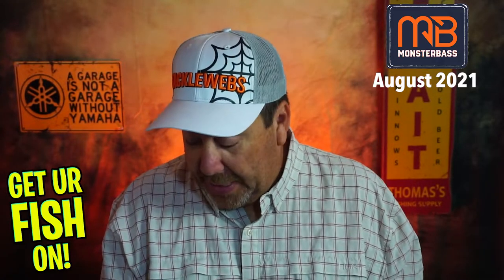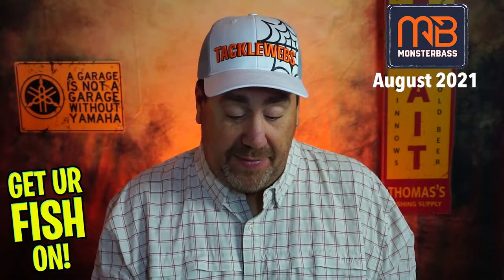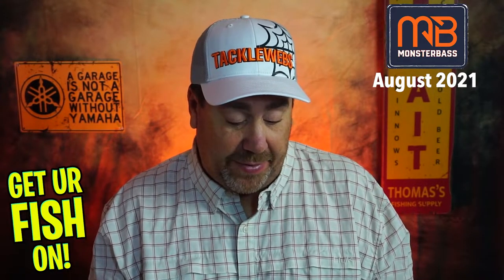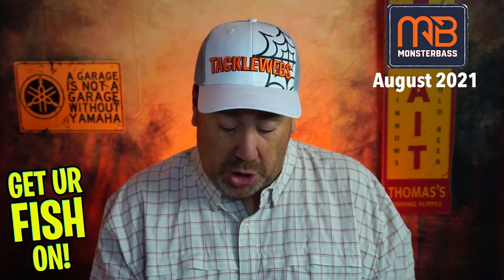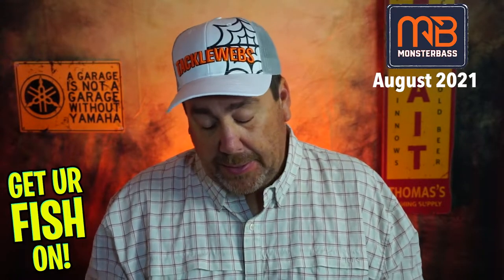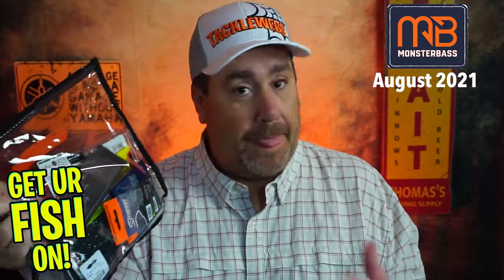In terms of fishability, I'm not going to use the Lunker Hunt, I'm not going to use the KVD square bill Series 4 that dives five to eight foot, and those worms are humongous so I don't know if I'll use those either. The hooks I'm not going to use, and the other stuff is just minor. So in terms of fishability I'm going to give this a seven and a half to eight — and that's being really harsh and critical, but that's the truth.